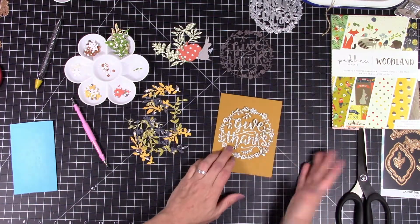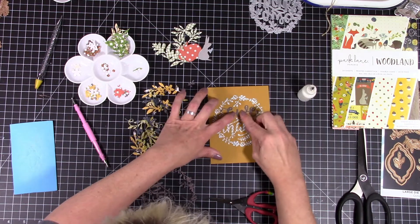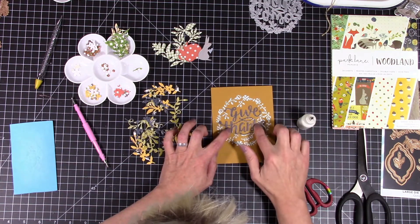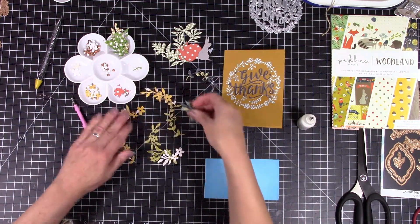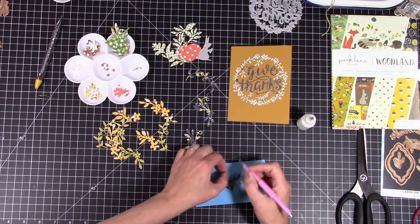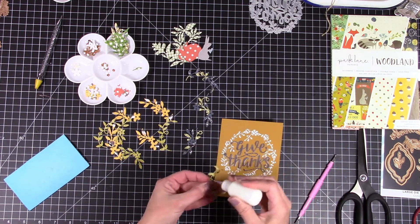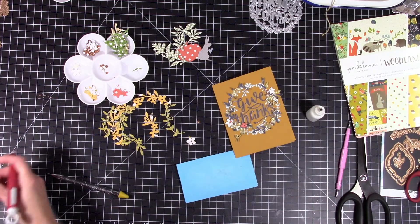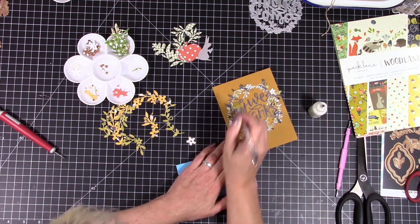I'm going to use the Give Thanks Cat Scrappiness die and make a wreath — I just love making wreaths. This is card number four. I cut out the 'give thanks' twice from the Park Lane paper — that's the paper brand from Joann's, the woodland one — giving myself a base, then cut one out with a wood grain pattern for the give thanks part. Now I'm fluffing up all my greenery cut from different patterns in the paper pack. I'm going all the way around this one — it takes a while to put these together but it's almost therapeutic to just sit and paper piece stuff.